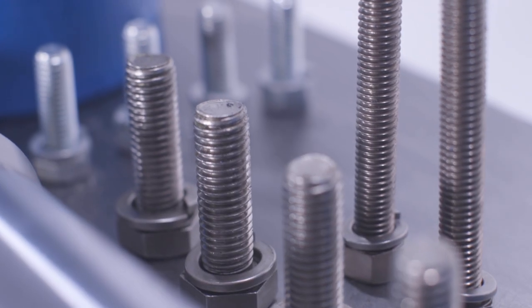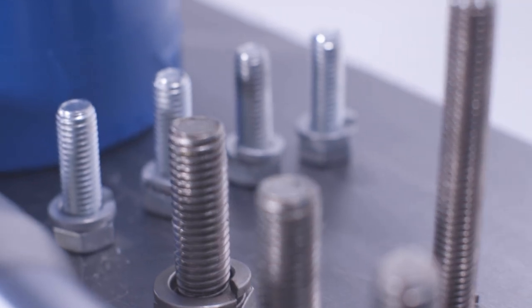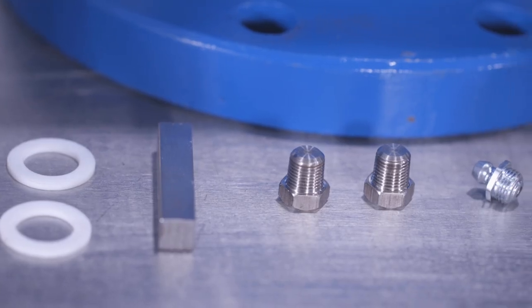Before we begin, if the pump has been in service, we recommend that you have flushed and drained the pump of all pump mediums and have a sturdy workbench on which to work.